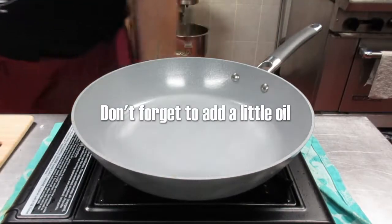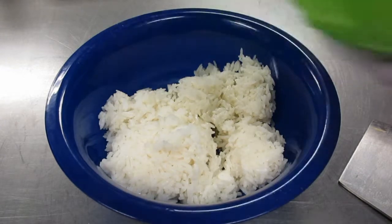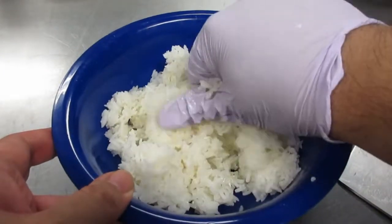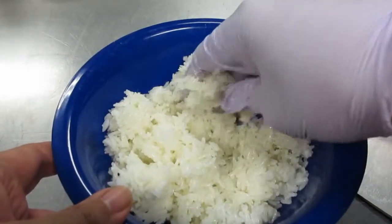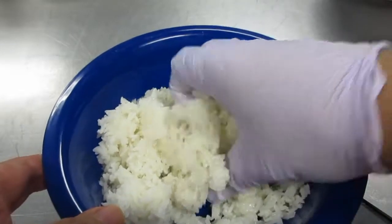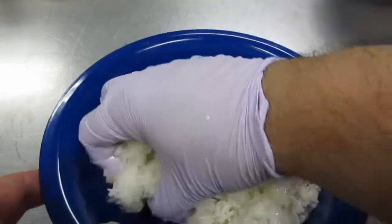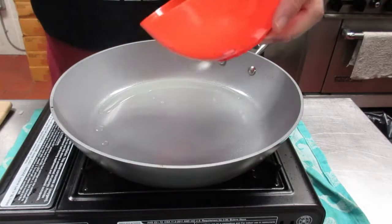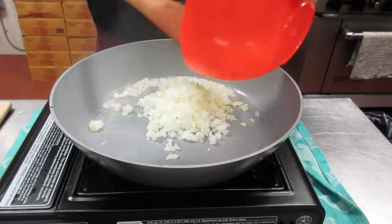Turn the stove on. While we wait for our pan to get hot, we're going to put a little bit of oil into our old rice and massage it in to help break up all the rice clumps. Typically I would do this before I turn the stove on, but if you've seen the other videos it takes quite a while for that pan to get smoking hot — and I really mean smoking hot. We got smoke! Add our aromatics: the onion, the garlic, and the ginger. Be careful of all the splatter.